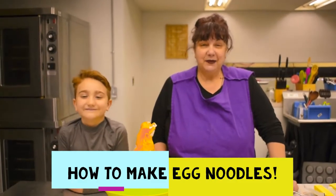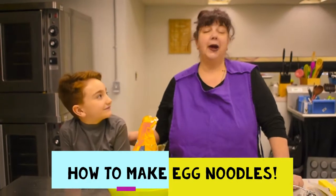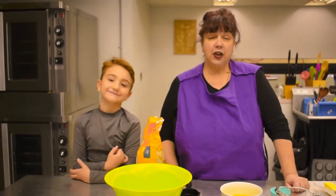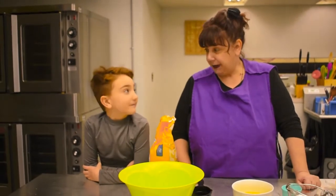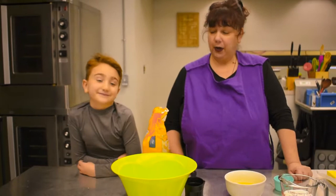Hi and welcome, I'm Christina Dale from Cook and Craft Academy and this is my son Michael. Today we're going to show you how to make some delicious egg noodles — very simple to make, very few ingredients, really really simple.